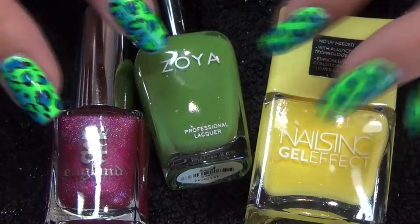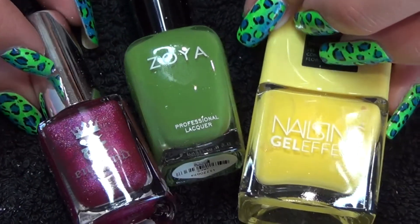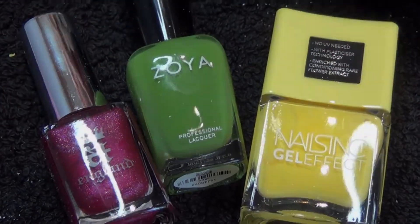Thank you for watching. I will do my live swatch video of course — you can see me applying these to my nails. Thank you for watching and I'll see you in the next video.